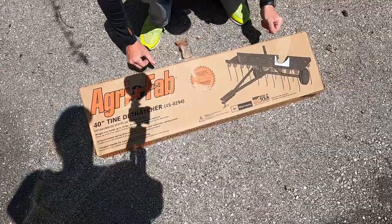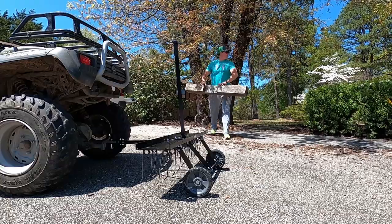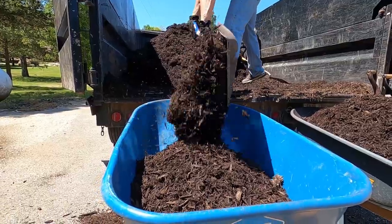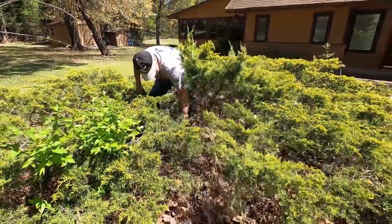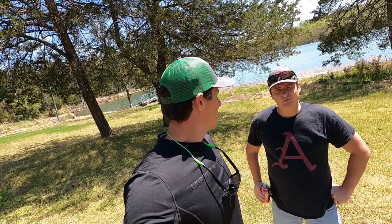We got a different dethatcher — went to Lowe's on the way out here and got a pull-behind dethatcher that rolls along the ground. The Clemson University zoysia maintenance guide recommended the spacing on dethatcher tines for zoysia be two to three inches, and my power rake has basically no spacing. Zoysia is not a big fan of that, so you want to space them out a bit more. It's actually a dethatcher with spring-loaded tines. So we've got mulch to spread, bushes to trim, trees to trim, grass to mow — we've got a lot of work to do, let's go.